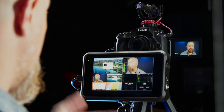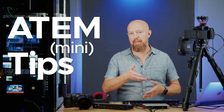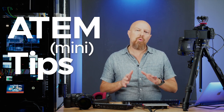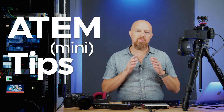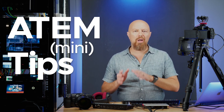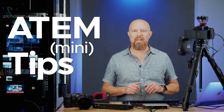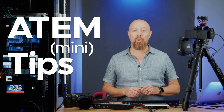The Blackmagic ATEM Mini is a great way to take a real camera and feed that into your computer to use as a webcam for Skype, Zoom, whatever you like. But what if you want to take that Zoom call and use it in a live broadcast? What if you want to take live callers on your live show? That's what we're going to look at how to set up today, and the good news is you probably already have all the hardware needed. Let's start with a tour of all the different hardware you'll need, and then we'll talk about configuring it.